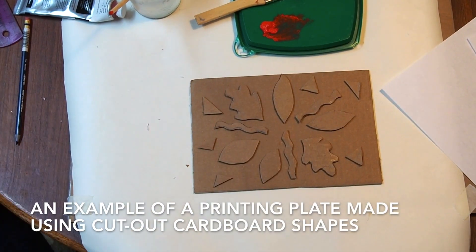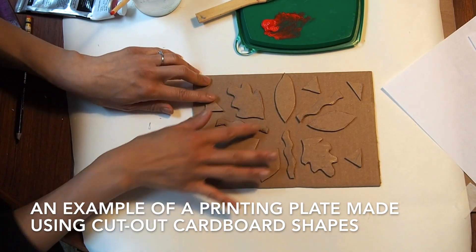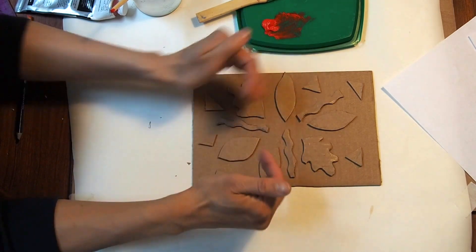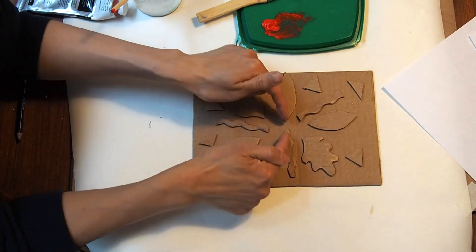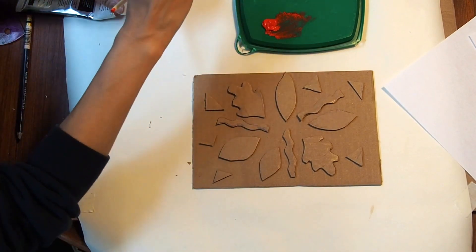Here is one of my completed plates — the one I made using cardboard. You can see I've got all my shapes arranged; I kind of arranged them so they go out in a radial pattern, which is when they go from the center and angle out kind of like a little sunburst.